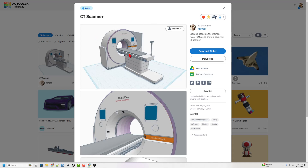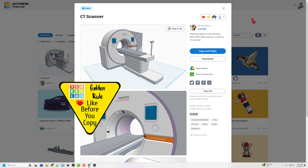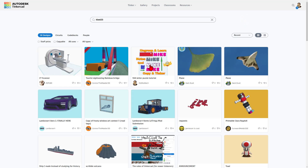Check out this fantastic CAT scan by ZDP189. It is set to copy and tinker, so don't forget the golden rule of Tinkercad: give a reaction before you copy and tinker. There is also a fantastic rainbow sightseeing bridge, once again set to copy and tinker, so don't forget that golden rule.